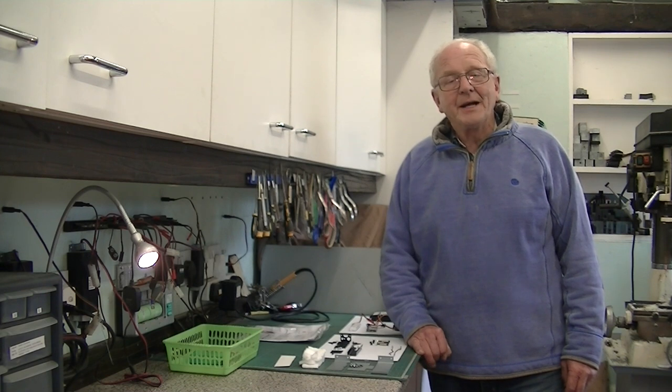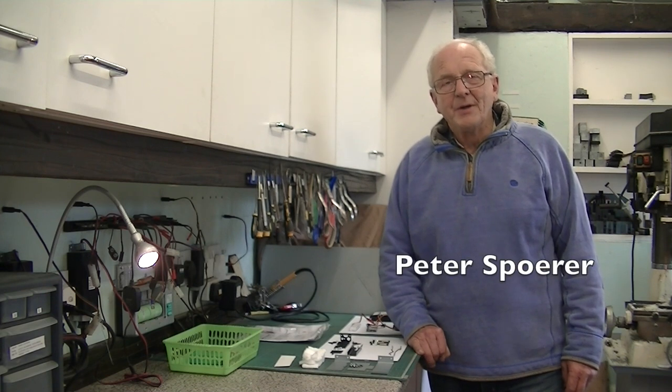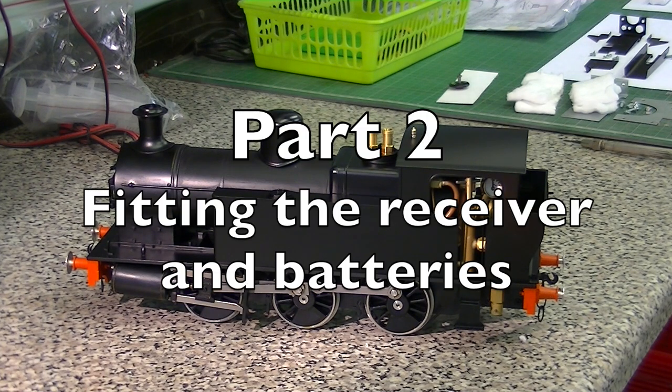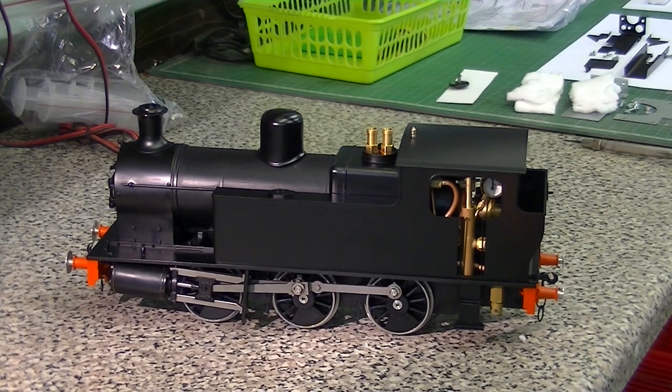Hello and welcome back to the Whitehorse Works. My name is Peter Swarer and today we're going to radio control a live steam AccuCraft Victory locomotive.